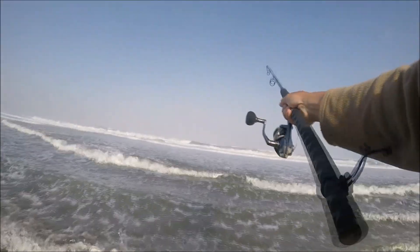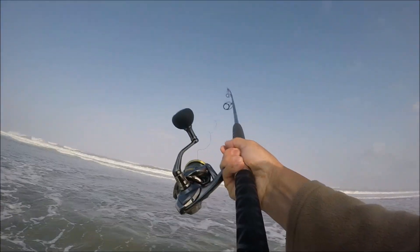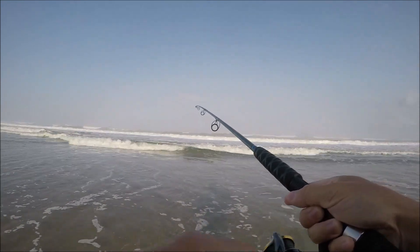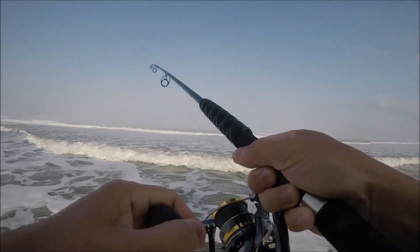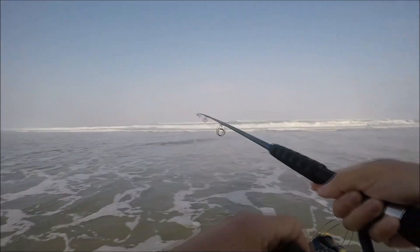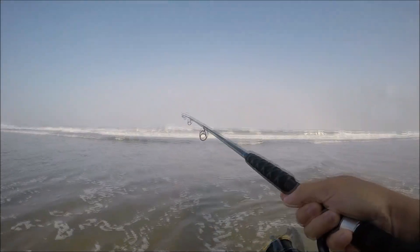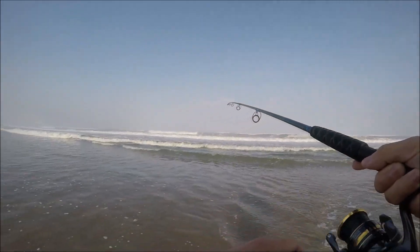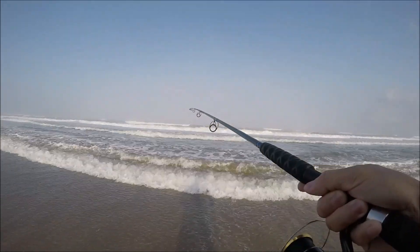First cast — there we go, feels really good. No problem handling that two-ounce. Surf is a little rough today. This 10-foot rod handles pretty nice. I hope I can catch one just to see how it feels with a fish on. The surf is definitely rougher than usual so we're not going too deep today.